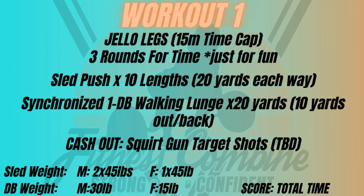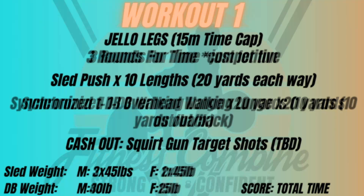For the just for fun men's and women's division, everything is the same structure. Men use 245-pound sled and women use 145 pounds. Men use a 30-pound dumbbell and women use a 15-pound dumbbell. Three rounds of 10 lengths and dumbbell walking lunges in-sync, 10 yards down and 10 yards back, performed in the racked position. After three rounds, they end with squirt gun target shots, where you must knock down a certain number of targets to complete the workout.